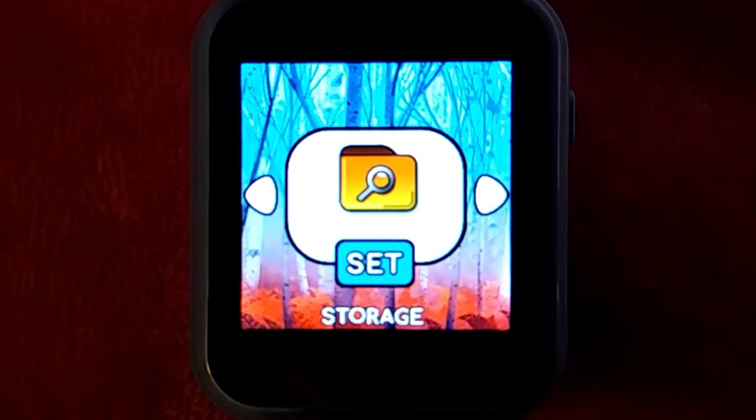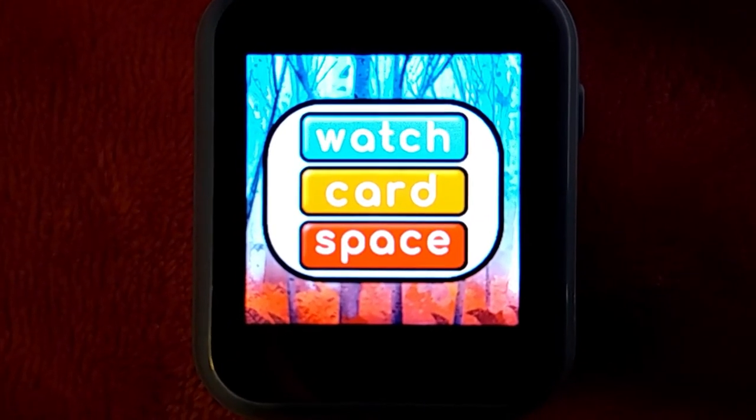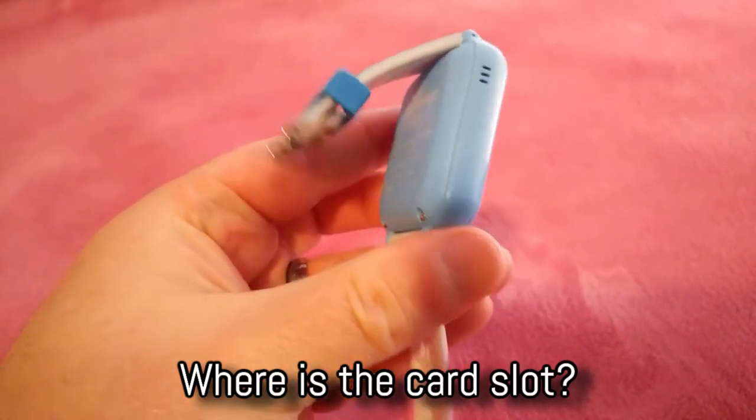If you've gone through the settings menu of your watch to where it says storage, and it says you can select between watch, card, or space, that was my first indication that I could probably put a micro SD card into the watch to store pictures.